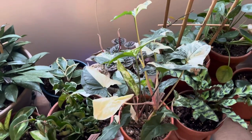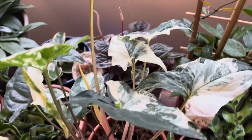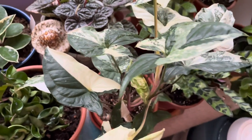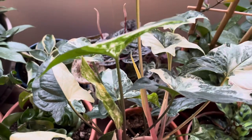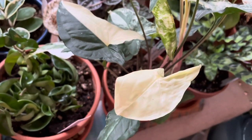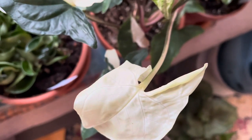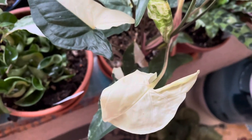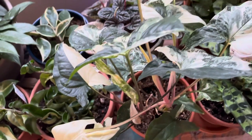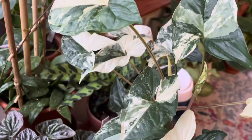Last but not least, I cannot forget my Syngonium Potophyllum Albo Variegatum — she is my favorite in my whole Syngonium collection. She's gotten really big since I got her; she had about three leaves when I brought her home. She pushes out new leaves consistently and still is — you can see there's a baby unfurling right now. I recently got a full moon leaf from her that didn't unfurl properly, maybe due to lack of chlorophyll. It's pretty, and I'll enjoy it until it starts to go downhill. It is such a stunning, stunning plant.